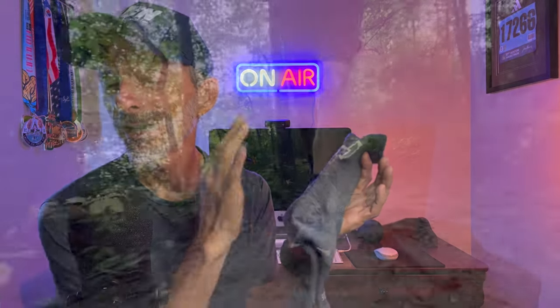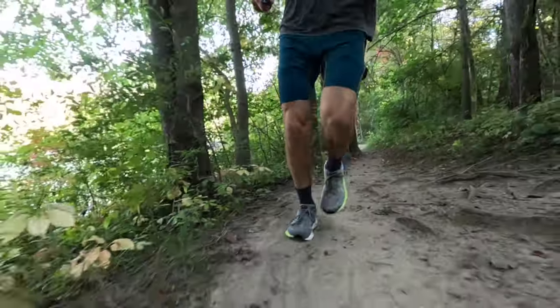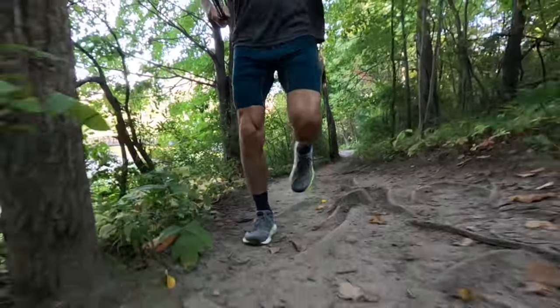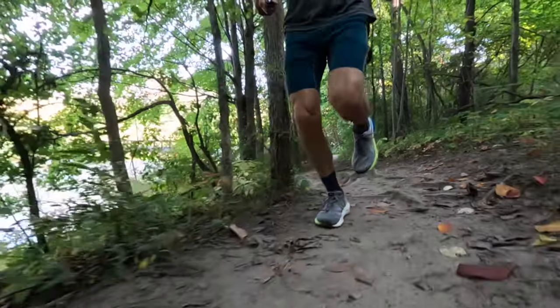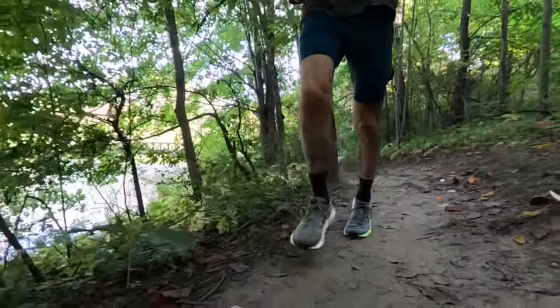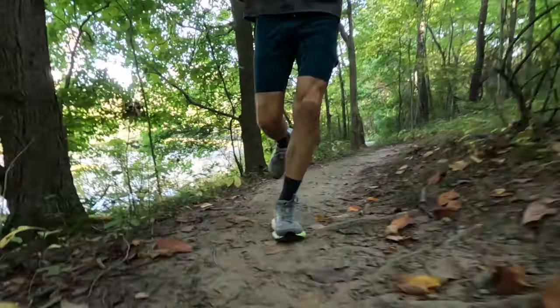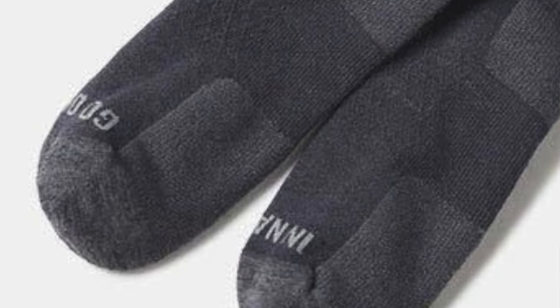When it comes to performance, these socks did a really good job. No matter what I threw at them, they held up really well. They were super comfortable — I didn't have any hot spots, I didn't get any blistering, they held in place like they're supposed to, and they were very cool on foot. In terms of quality, they use high quality material. I took a real close look at how they're stitched together and I couldn't find any loose threads, which means these are going to be really durable and last a long time.